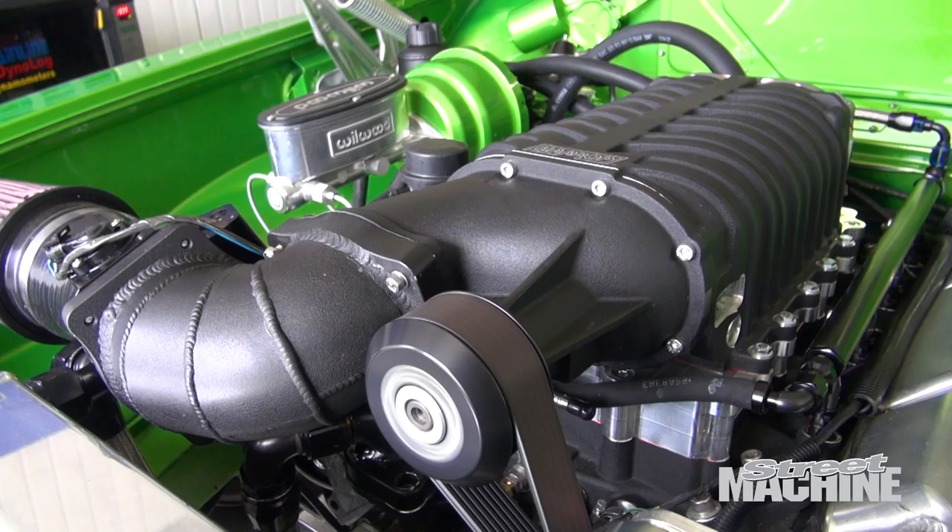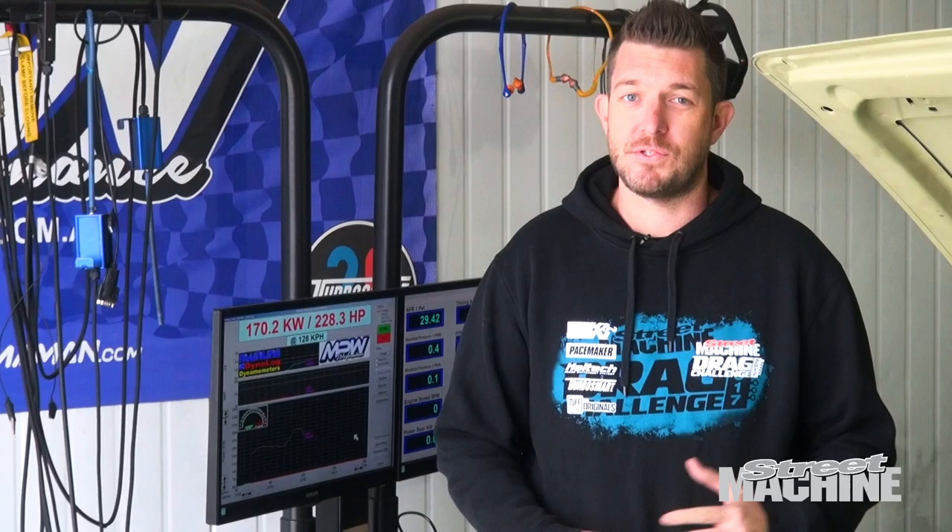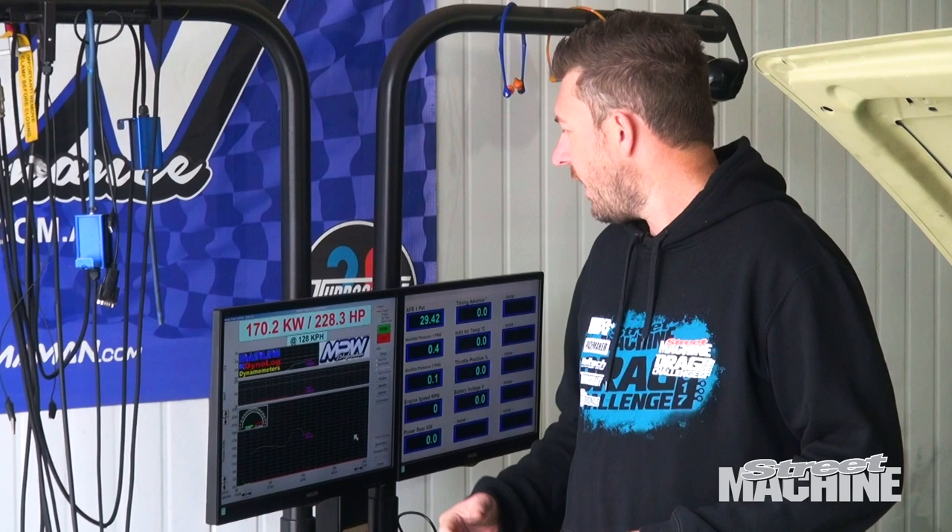Adam's just done the first pull on the dyno — still very fat, very conservative in terms of timing. We've made 228.3 horsepower at the wheels, which is not a bad starting point. He's just making some changes to the tune now, and we'll go again.